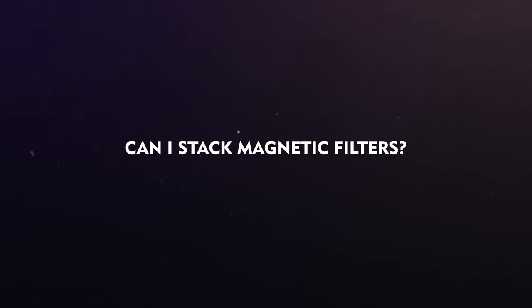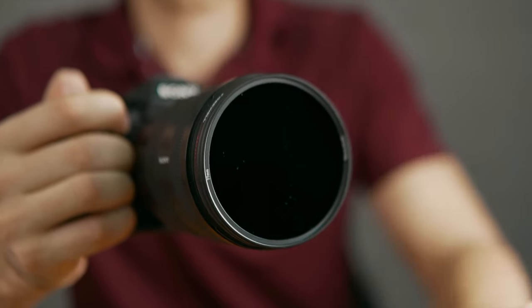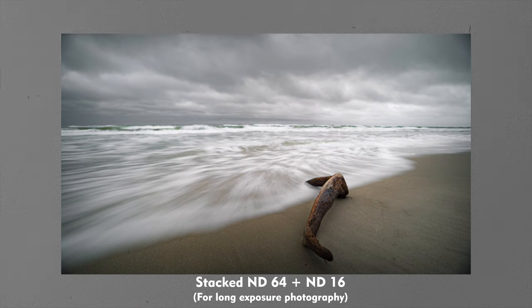Can I stack magnetic filters? Yes, you can stack the filters without any problems. In fact, you can combine different magnetic filters in order to achieve a certain exposure when filming or taking long exposure photos.